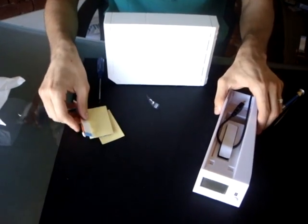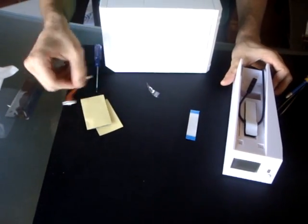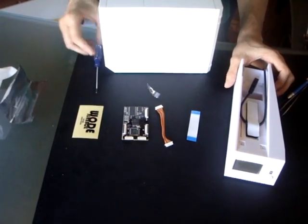So you've got five pieces here. You've got the wad vertical stand, a little dart ribbon cable, power cable, the actual wad itself, and a little sticker to cover it up.